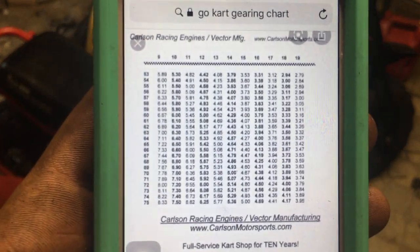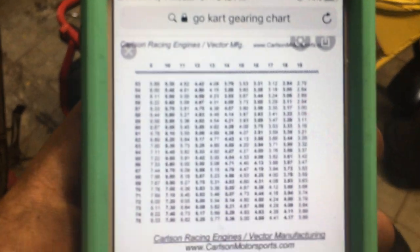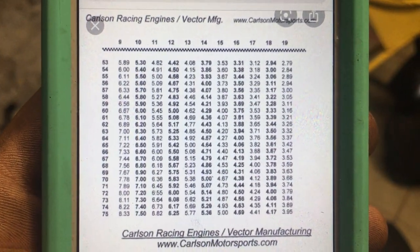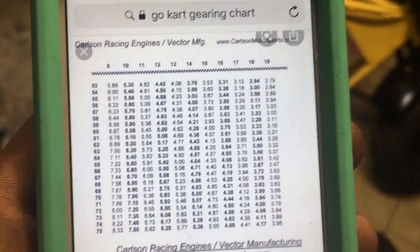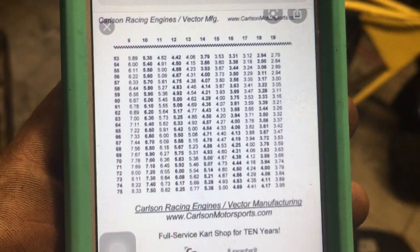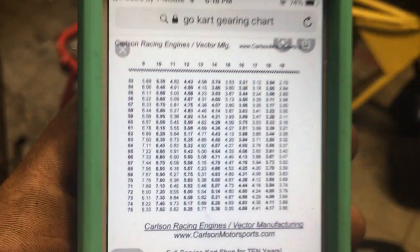You have clutch size and then you have rear sprocket size. Now this is what I want to show you — this is your gear chart. On the red bike that you thought would make more top end, I have a 12-53 gear, which is a 4.42 ratio. Keep in mind: the lower the ratio, the more top end; the higher the ratio, the more torque.